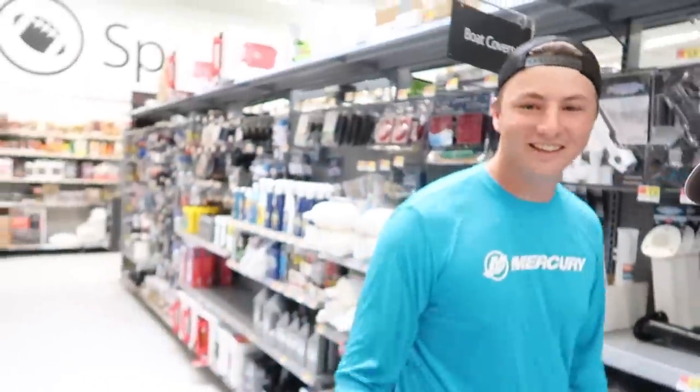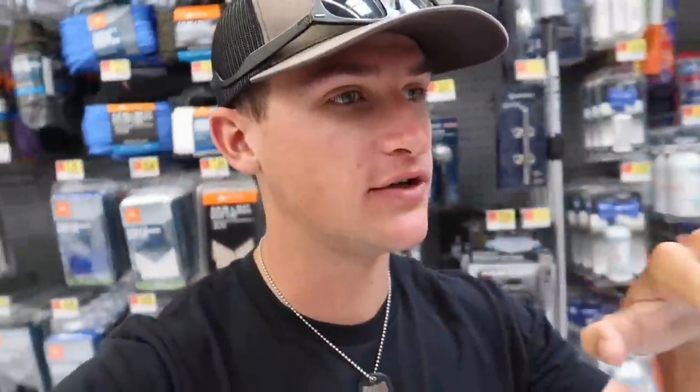Hey, what's going on folks, welcome back to another Kickin' Their Bass TV episode. Today we are in Walmart. Normally we buy lures for us to fish with in our videos, but today we're here to buy lures for you guys. Norm had a great idea and I was like, man, we can give this away at the end of the video. Also, we need to pick something else up here.